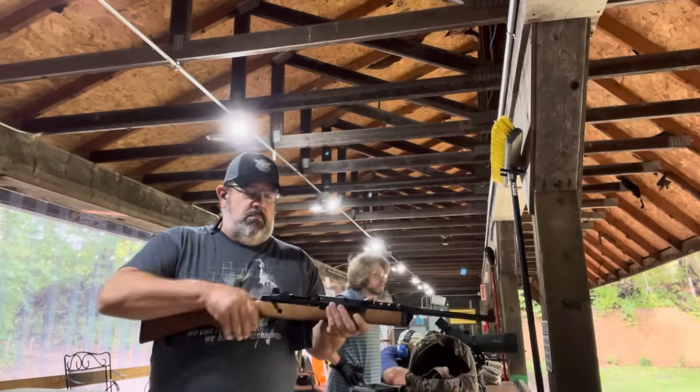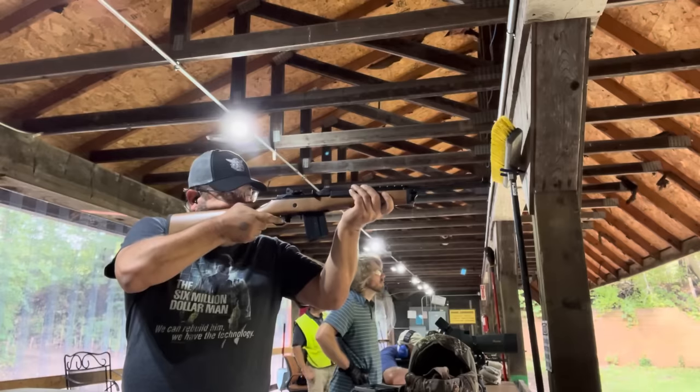Being that this is a semi-automatic rifle, I thought we should do a mag dump. Let's watch.